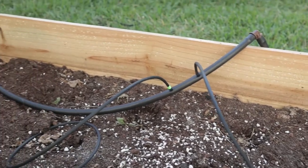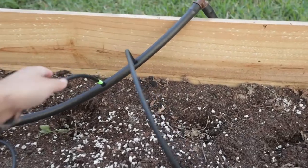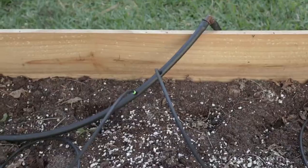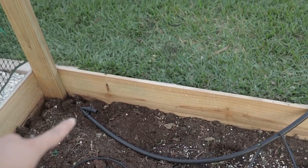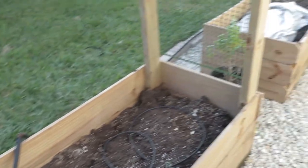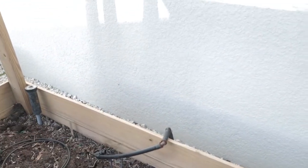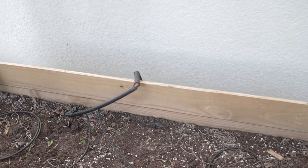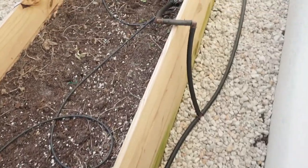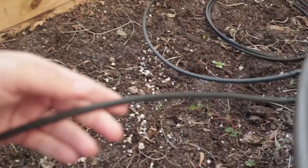My favorite addition to the garden this month — and probably the biggest thing that will save me a ton of headaches — is this drip irrigation that we've put in. This is the end of the line; this is one out of nine beds. Inside every bed we have a half-inch hose and a quarter-inch line.